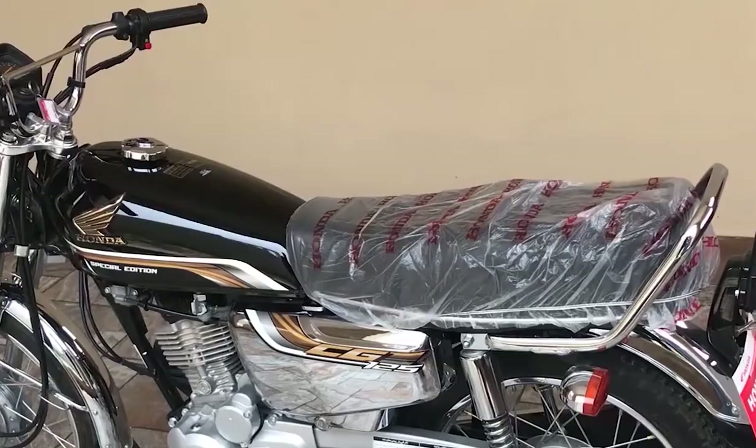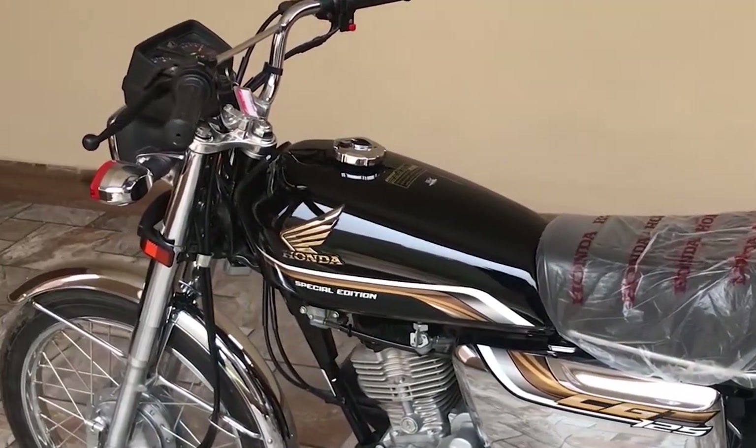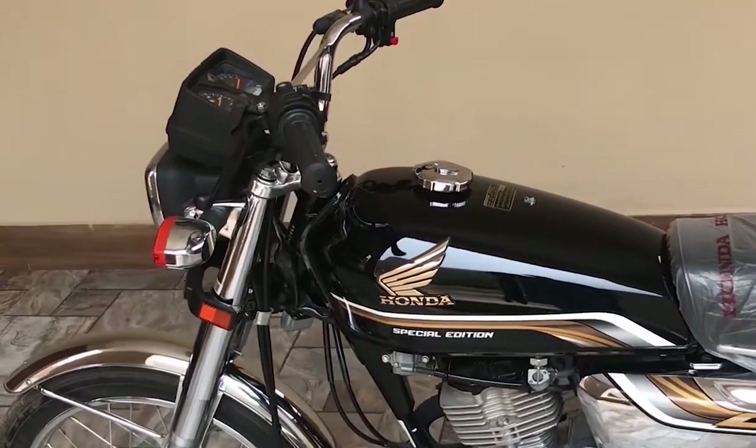My name is Abdul Rehman and we are in front of you with another review series. Today we are taking the Honda CZ-125 self-start special edition.